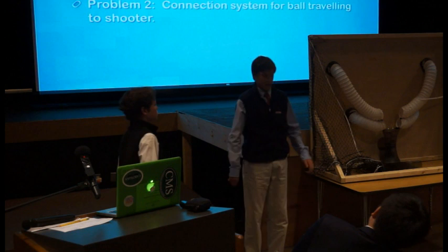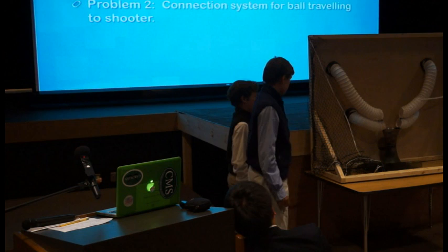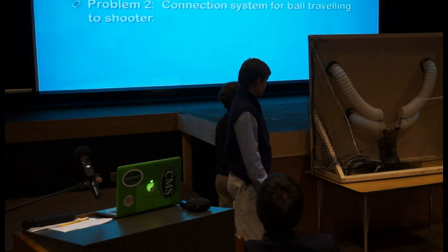Our second problem was connecting the system for the balls to travel through. First we were going to use PVC pipes, but if the ball wasn't hit hard enough it would bounce back out. I was thinking of using a net to draft the ball into the system, but that would have taken a lot more time. Then one of our classmates was playing with tubing and it turned out to work very well because it could stretch out in the direction we needed.